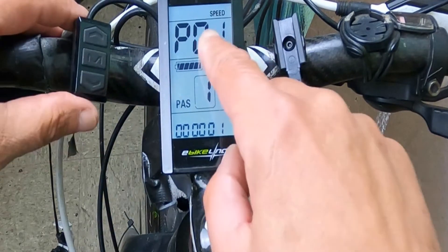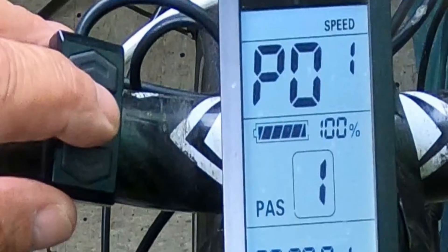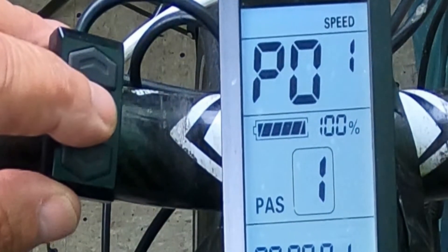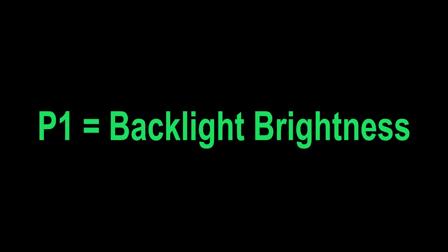To scroll through your settings, press the M or middle button, and it'll move you through your settings. P1 is your backlight brightness. You can set it from one, being the darkest, to three, being the brightest. I always keep it at three because particularly out in the sunshine, I really want to be able to see all the information available on my LCD.